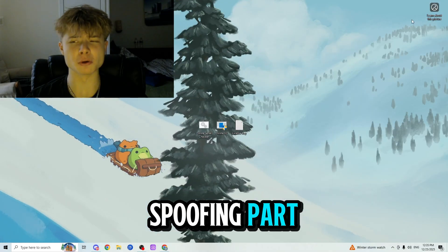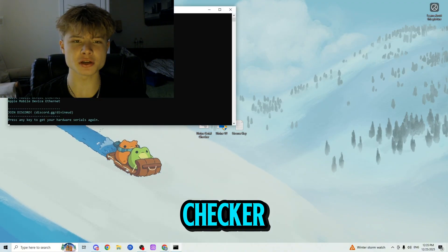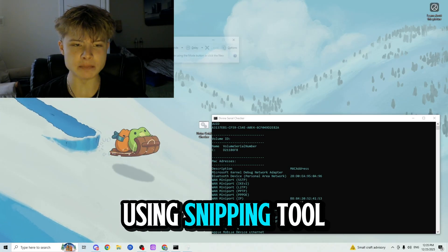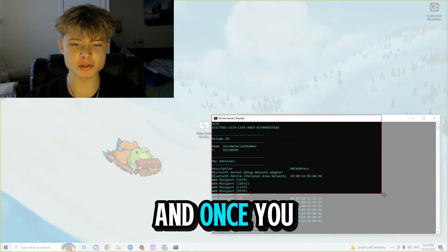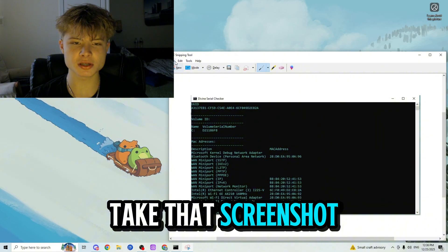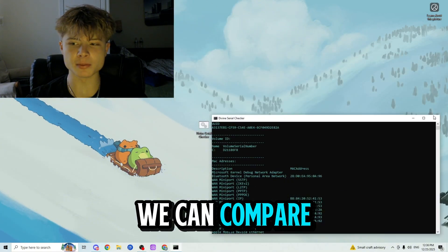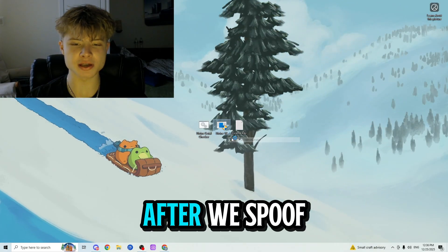Let's get to the actual spoofing part. First thing you want to do is run the serial checker. Next, save your serials by taking a screenshot using Snipping Tool and save it as 'serials'. The reason we do this is so that we can compare our old serials to our new serials after we spoof our computer.